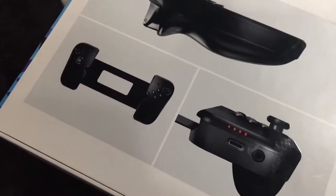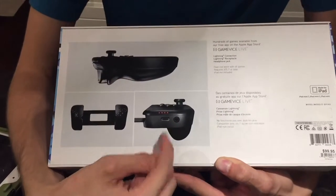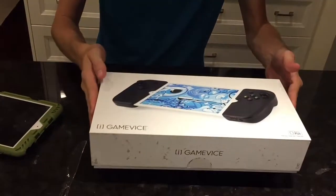It works with all the iPad mini models — iPad mini 1, 2, and 3. On the side we've got an auxiliary jack and a lightning connection, so we can charge and listen to headphones while this thing is hooked onto the iPad.